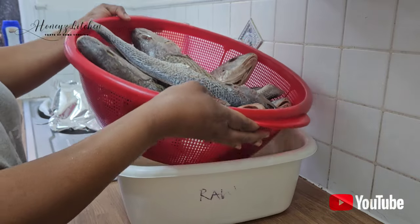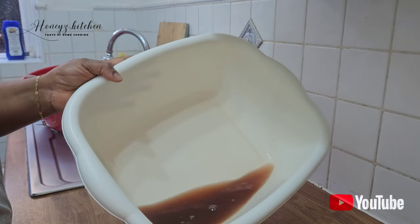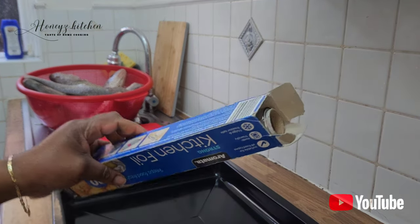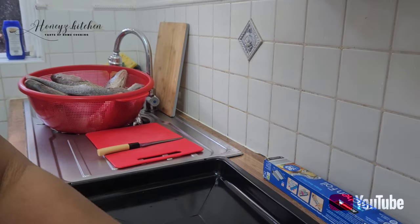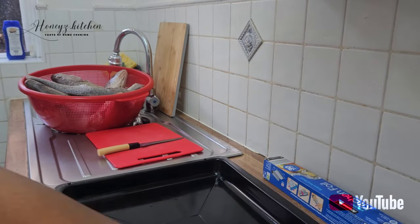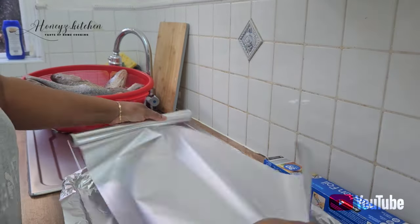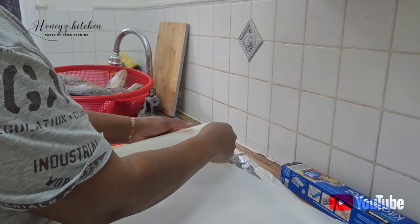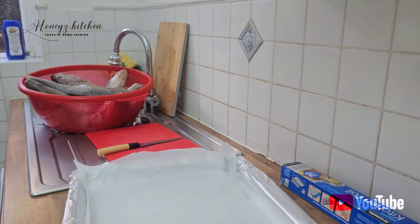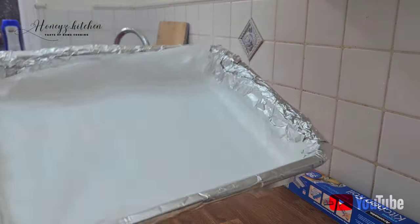I covered it and left it for about five hours for all the water to come out — I'll be showing you the excessive water that has come out because the fish retains water, and you want every sauce you put inside the fish to really penetrate. I'm getting my tray ready for the grill. I'm using the oven rather than an outdoor griller. I've got foil and baking paper to make less cleaning on my tray. I have nine fish so I'll be grilling them about two or three times across two trays.